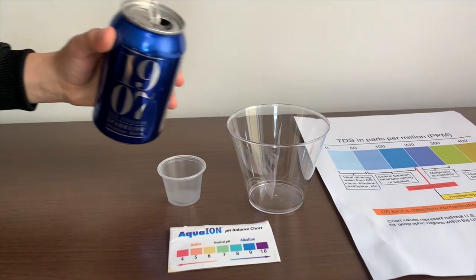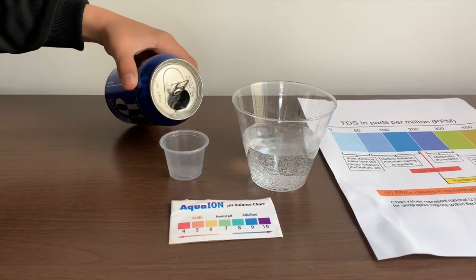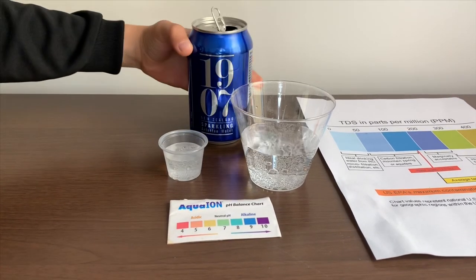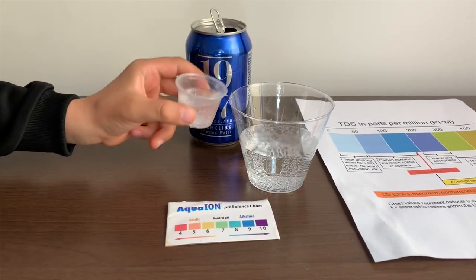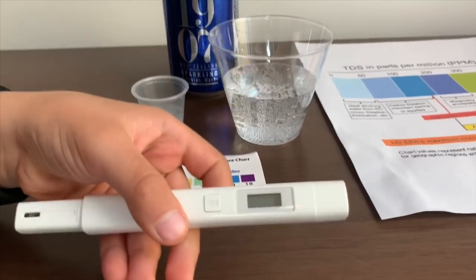Let's pour some water in. This is a little too much for the pH cup. Let's pour some back into the TDS cup.